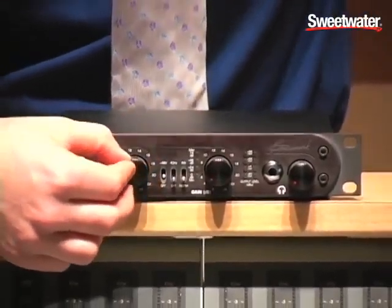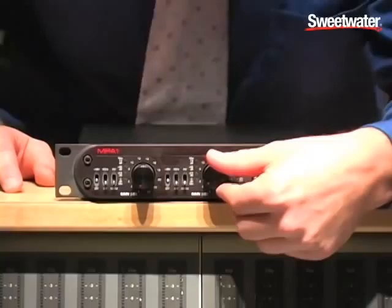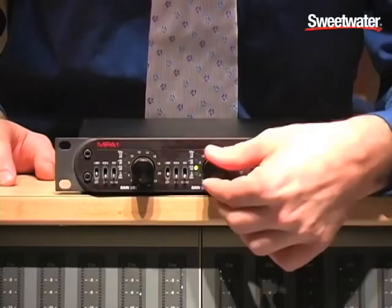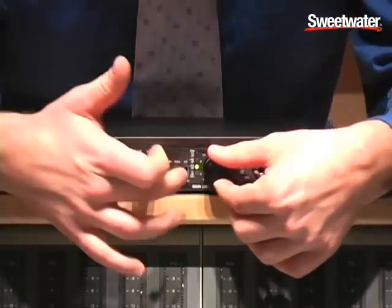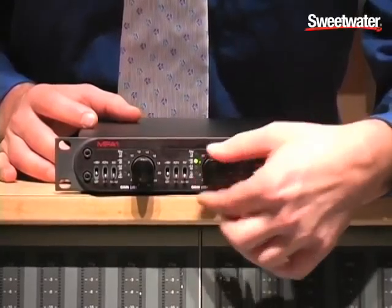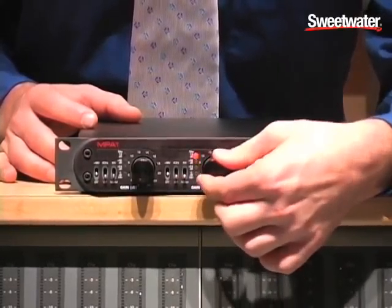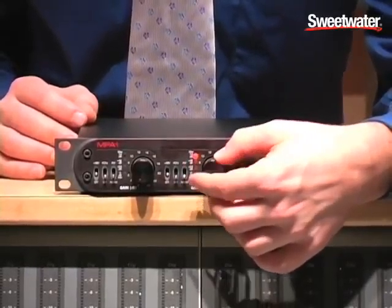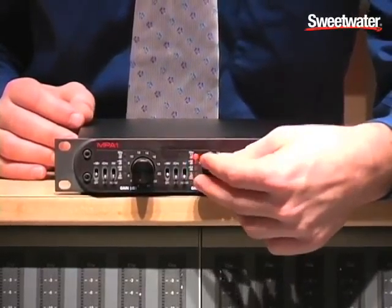The gain switch is a 13-position switch, which we took the stop out of so that whenever you get to the end of your 13 positions, you can continue rotating it and it automatically increases the gain range for you. So you can go through the entire gain range rotating the gain control in one direction, from 0 dB unity gain as a minimum to 74 dB gain as a maximum.